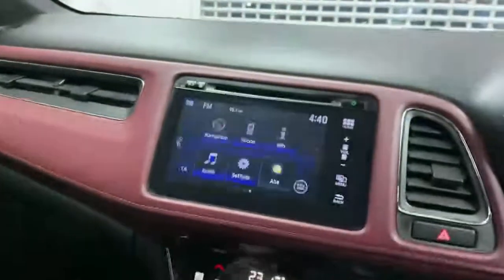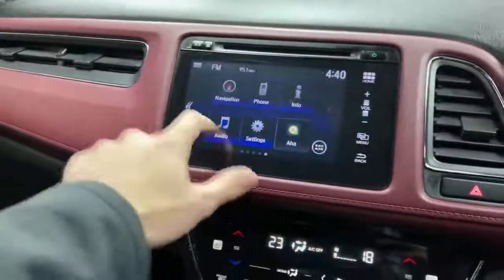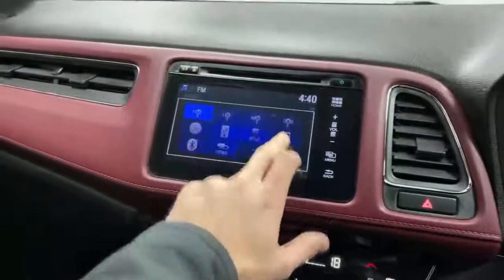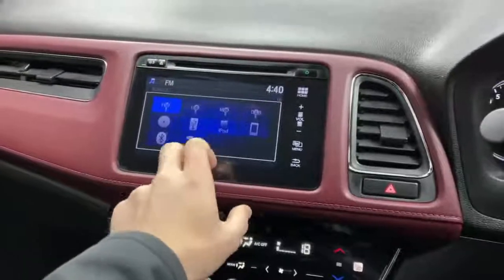Your media screen is just up here. You've got your navigation, phone connectivity via Bluetooth audio system. There are all the different audio sources: FM, LW, MW, DAB, CD, Bluetooth, USB, iPod, HDMI — they're all down here.